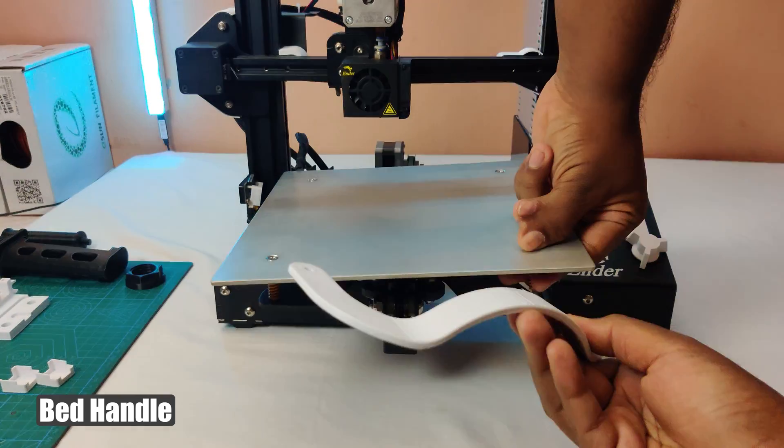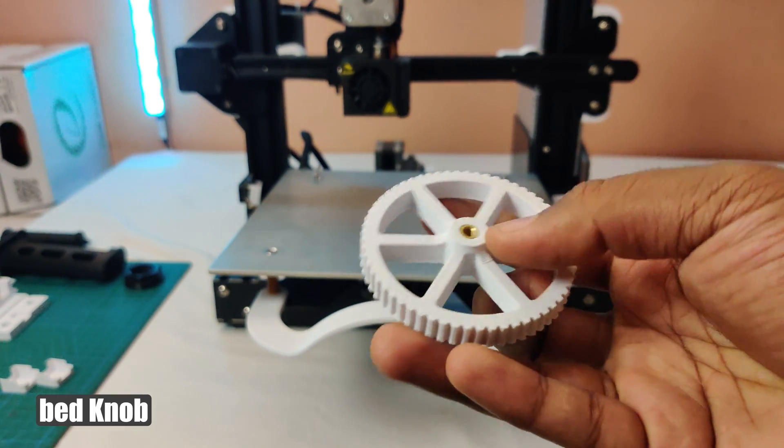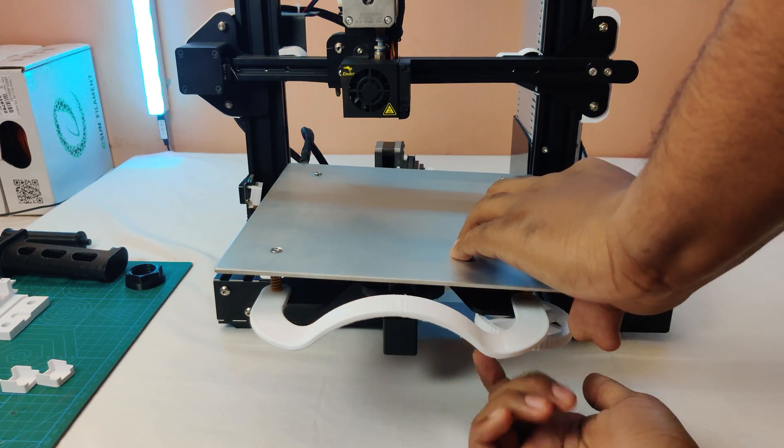By adding this printed handle, it's now easy to pull the bed. I needed a white knob for this build, so I made my own bed leveling knob and added insert nuts to them.